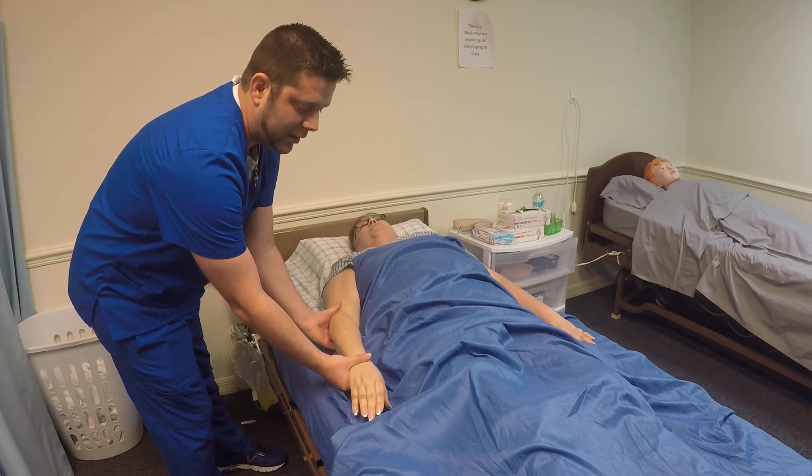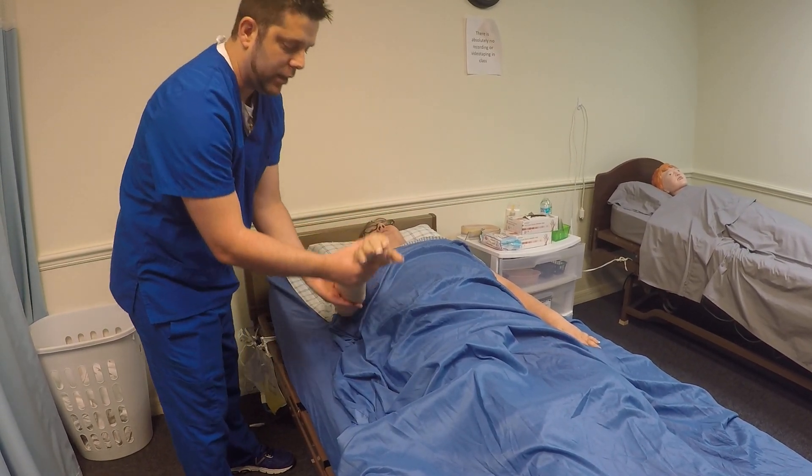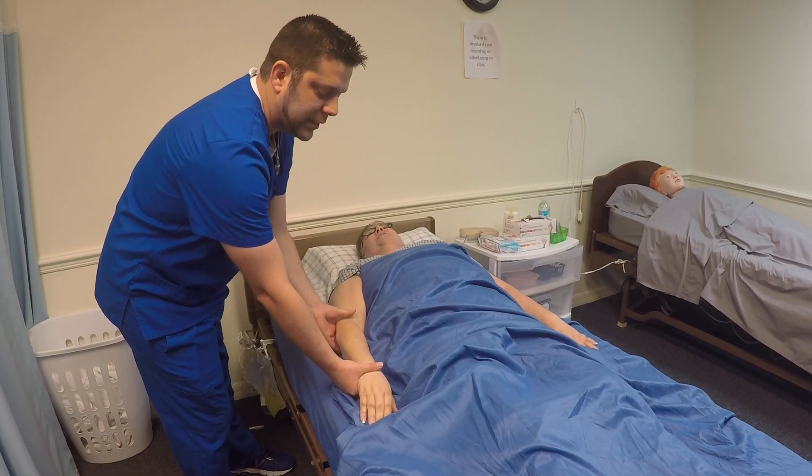Remember, you only have to ask if they have pain or discomfort on the very first one. You're doing the exercise a total of three times.